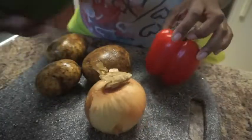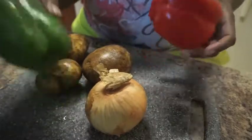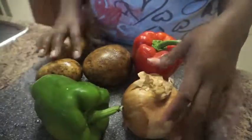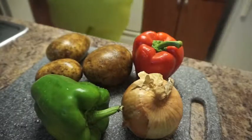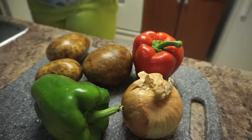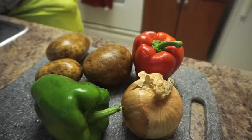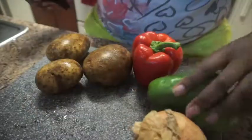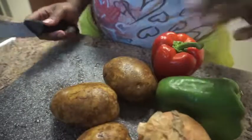As you can see, I got a red and green bell pepper, I have an onion, and then I have three potatoes. So I am going to get my knife and start cutting. I'm gonna start with the peppers — they'll be the easiest.